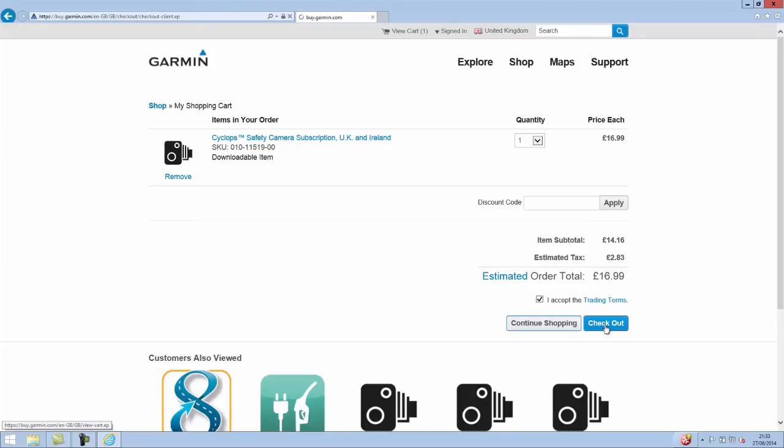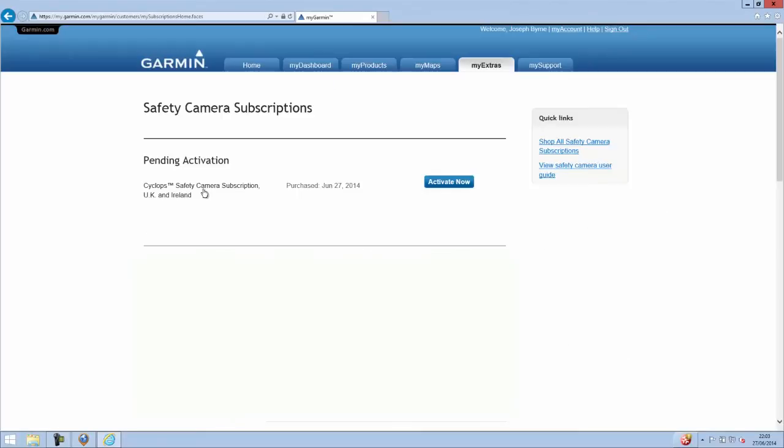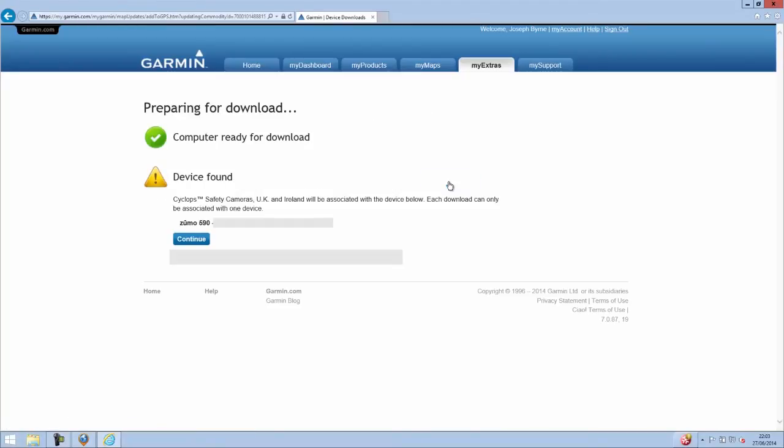The next few screens I've hidden because they're just for entering payment details and credit card information. Once that's done we can click on Activate Now. If Garmin Communicator is not already installed it may prompt you to install it, so click OK to do that and then click Activate Now.